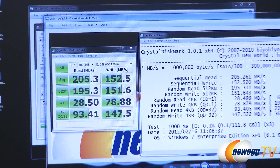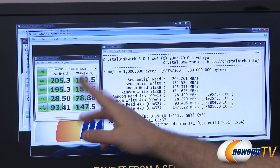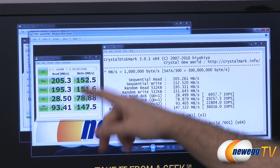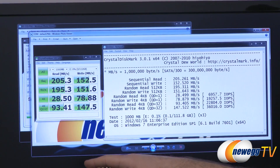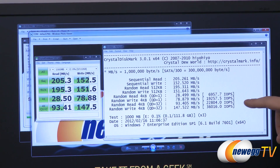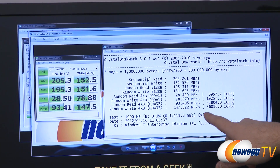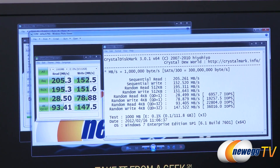Next up, we're looking at CrystalDiskMark. You'll see very similar results here to the AS SSD tests, as they are very similar tests — sequential reads, writes, and 4K. With the incompressible test, we hit just over 20,000 input-output operations per second for our Queue Depth 32 read test and 36,000 for our Queue Depth 32 write test.